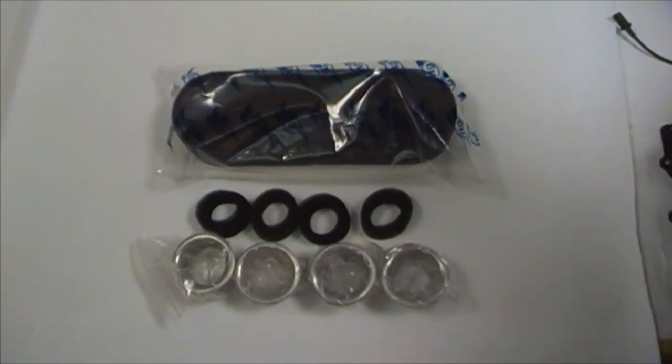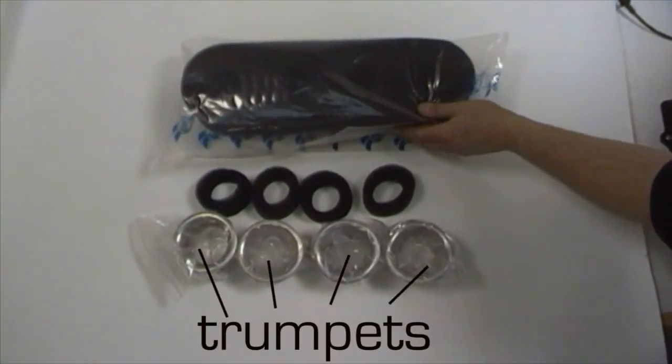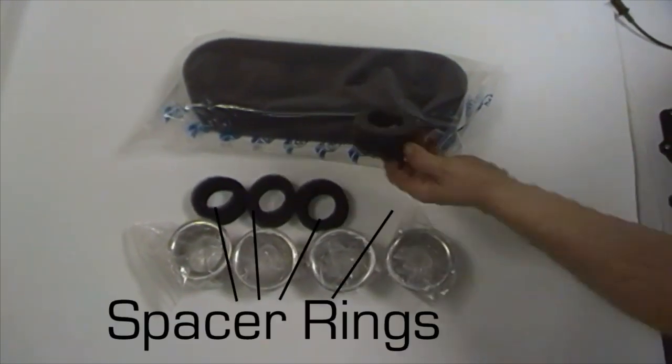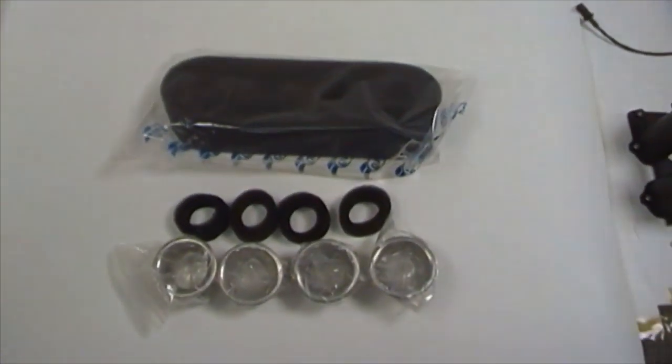Moving on to the air filter side, we've got a complete sausage filter manufactured by ITG with the four trumpets which will obviously be within the filter, and the spacer rings which fit between the filter and the trumpets in order to space them from the inlets themselves.